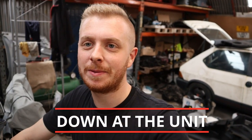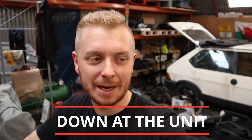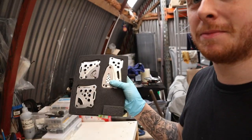Hi guys, welcome to another episode of Down in the Unit. It's just going to be a quick one today. I'm going to install my Razo pedals — if you saw on Instagram that I posted them. Got them for a bargain at a car boot sale recently.